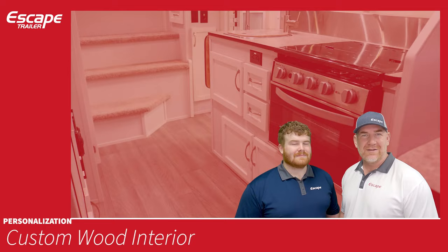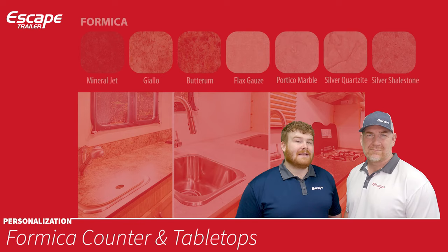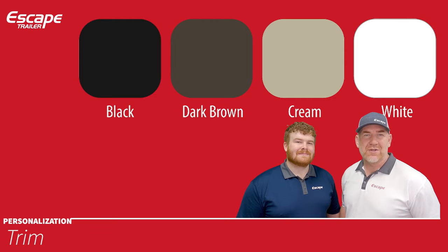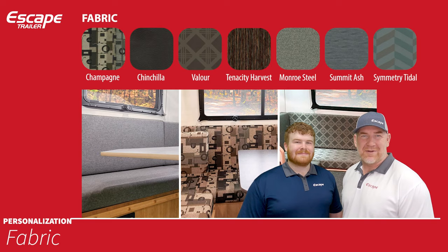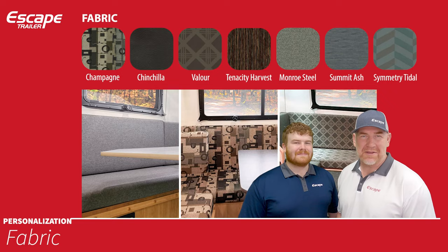You have seven different choices for high-grade rolled vinyl flooring, seven standard choices for formica counter and tabletops, and four trim choices — black, dark brown, cream, or white — for the pieces that go around your countertops or table. You also have seven fabric choices. You can mix and match flooring, formica, trim, and fabric to make the trailer your own.